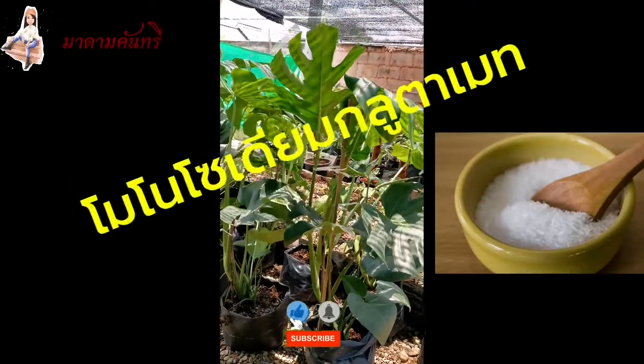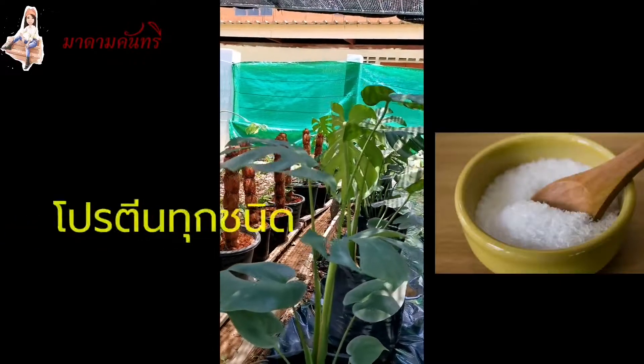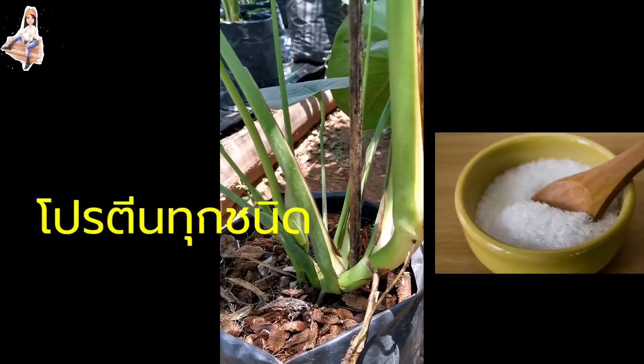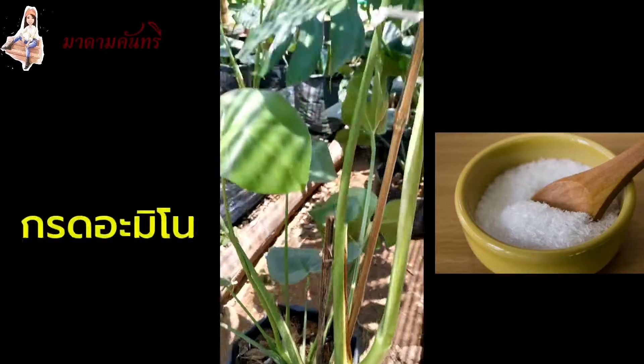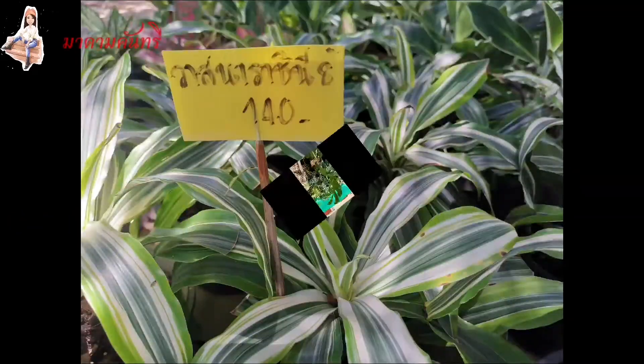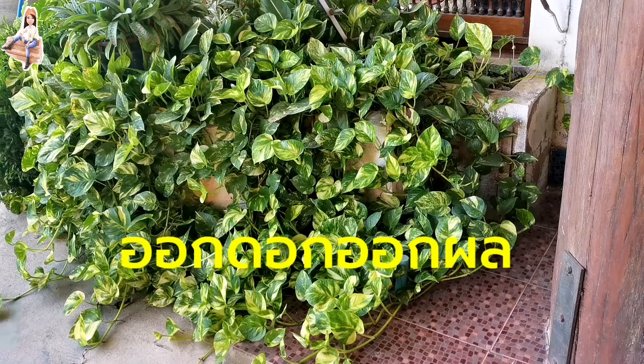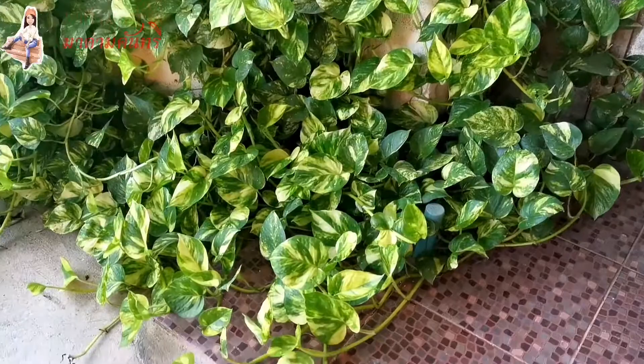It's called Monosodium Glutamate. It's called Crote Amino 1. It's called Protein. It's called Crote Amino 1, it helps to improve the product. This is the method that I use.